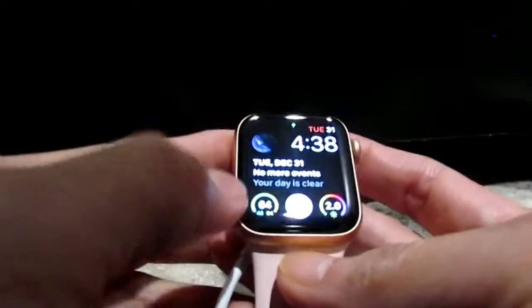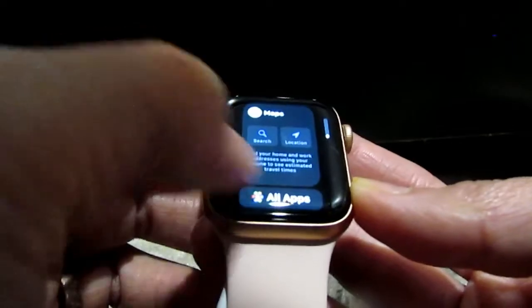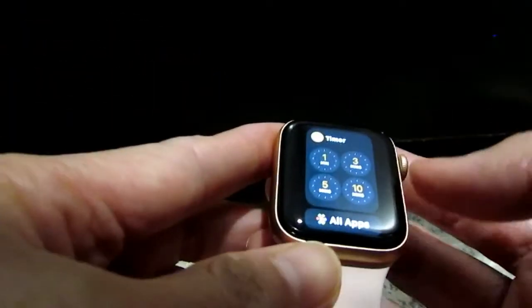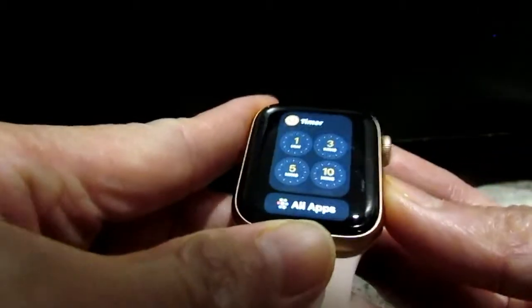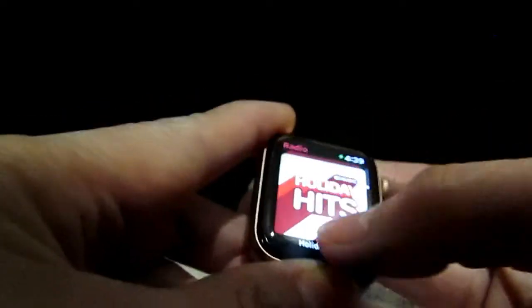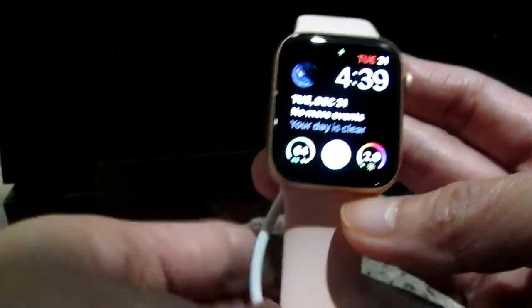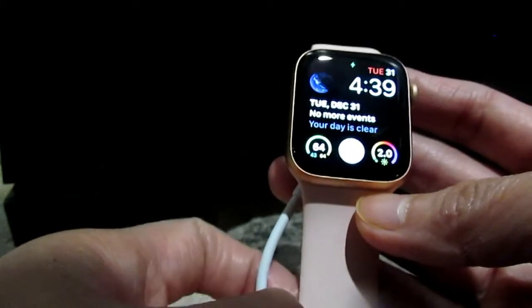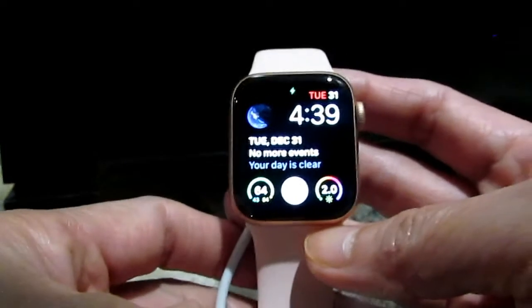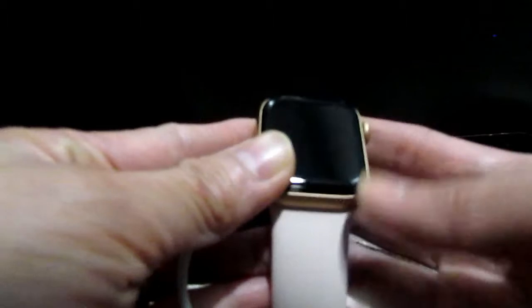I think I like this face here. That's pretty much it for the video — setting up a new Apple Watch. I hope you liked the video and learned something or got some help. Thank you for watching and I'll see you again in my next one.